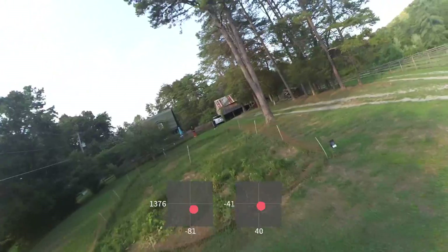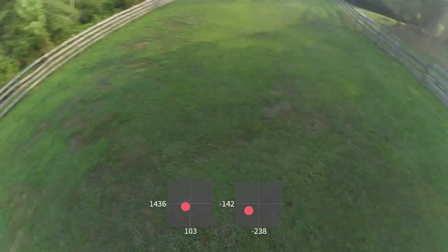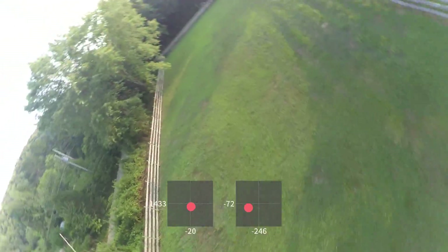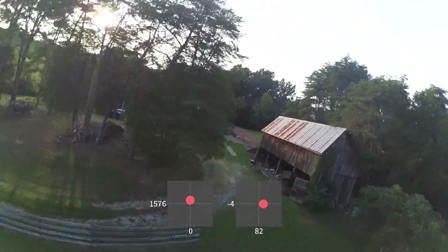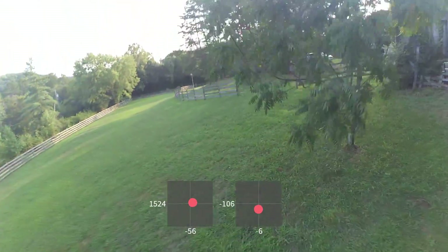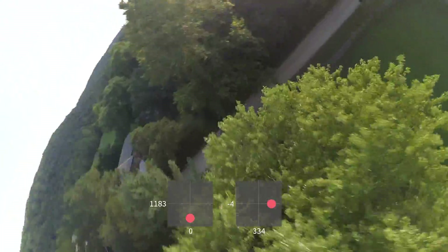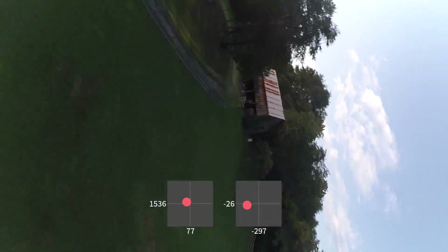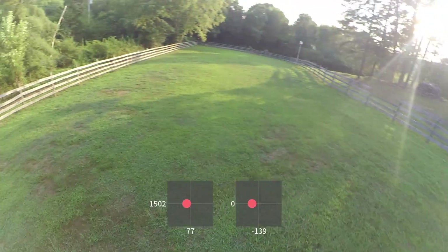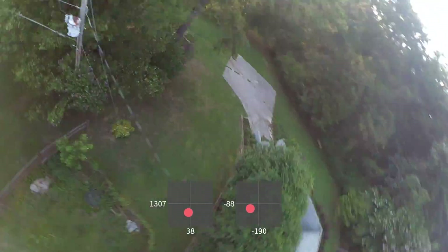That feels good. No prop wash there. Doing these sort of turning, sliding moves where I'm facing a different direction than I'm going, to try and bring the prop wash out. A little prop wash there — that's one of the hardest places to fix it. A little prop wash there, so I think it's gotten better. It's not perfect, but it is better. There's less prop wash during these sort of normal moves, and it's really only coming out during the most difficult and aggressive moves.